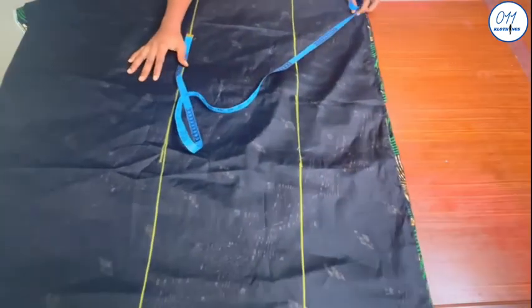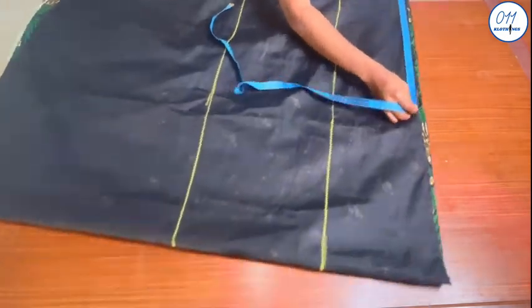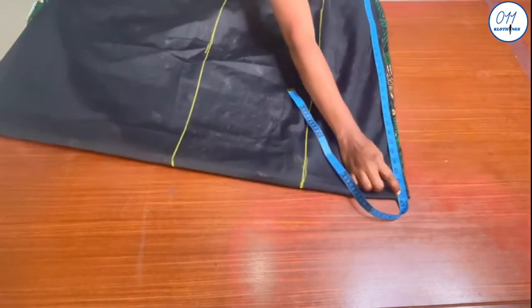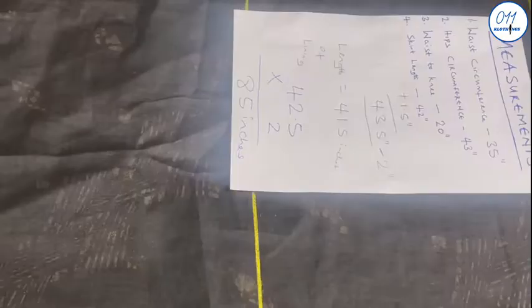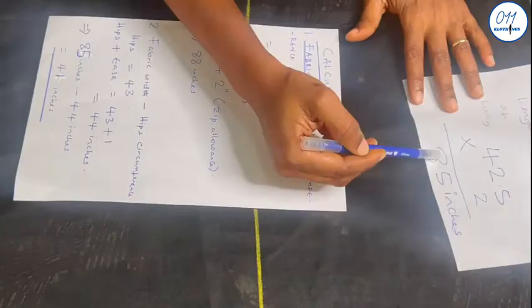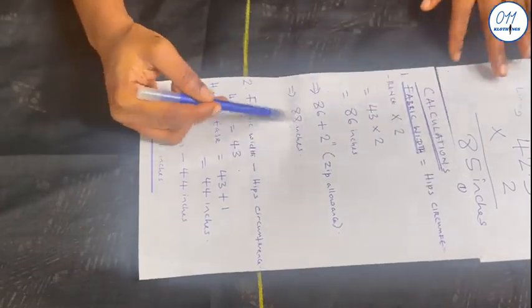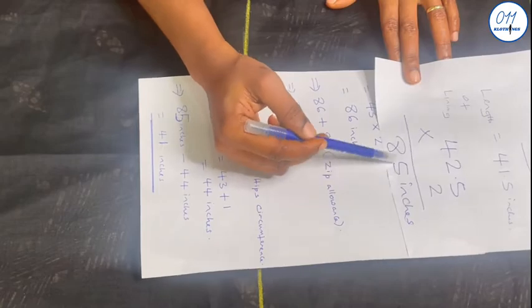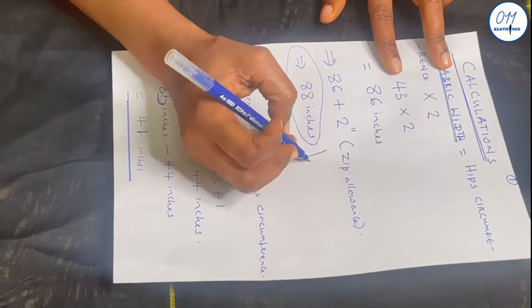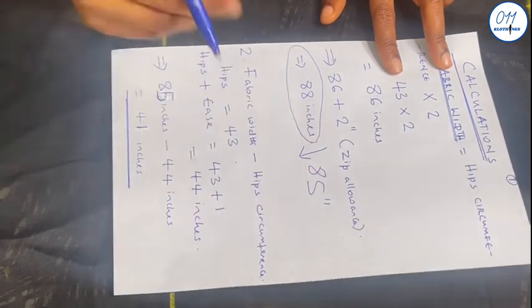I will now measure out the fabric width again. By now it will have reduced because of the zip fixed to the center back. The new fabric width is 85 inches — it was originally 88 inches but has reduced to 85 inches, and it is this 85 inches that I will be working with.